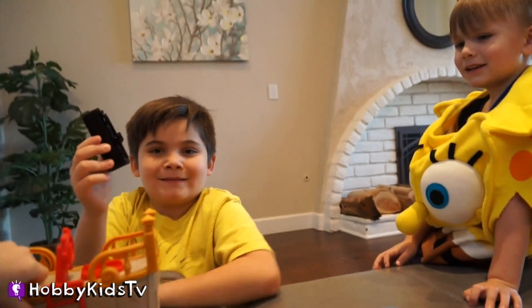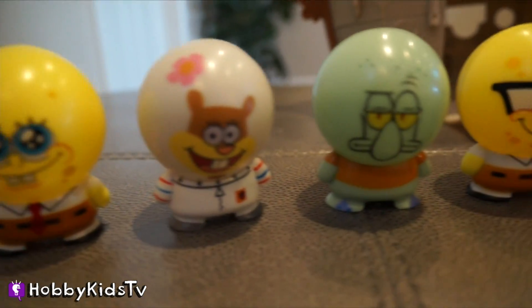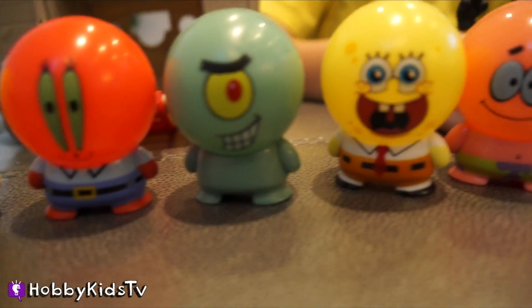Choose one of these other Hobby Family videos — you'll have fun! Go ahead, choose anyone you see here. Keep the hobby fun going! We have so many videos to choose from — we have adventures, we do science, we have arts and crafts. Just click one!